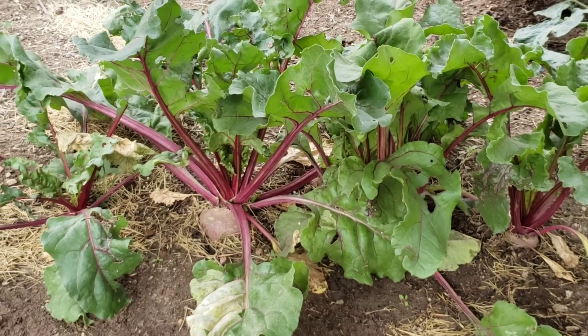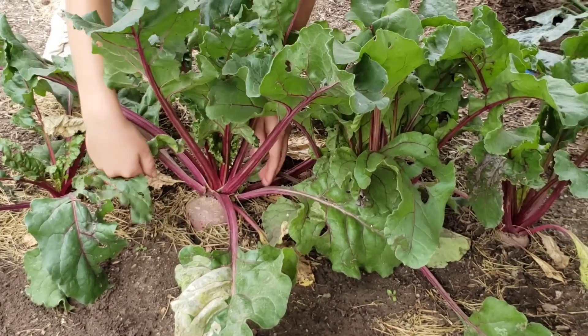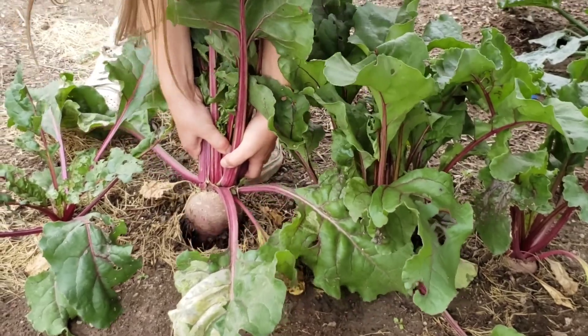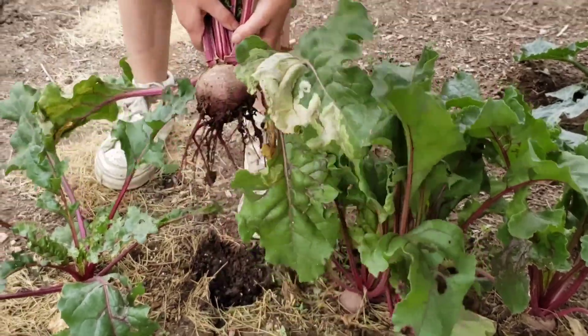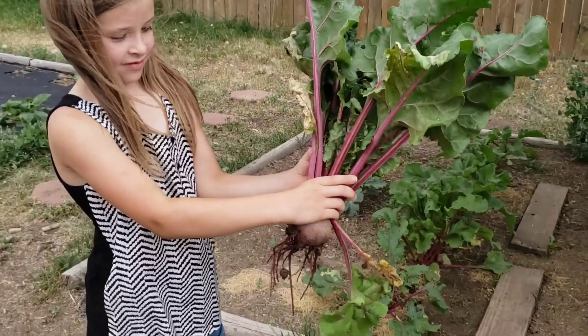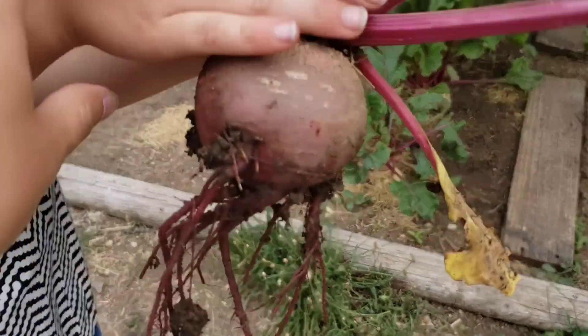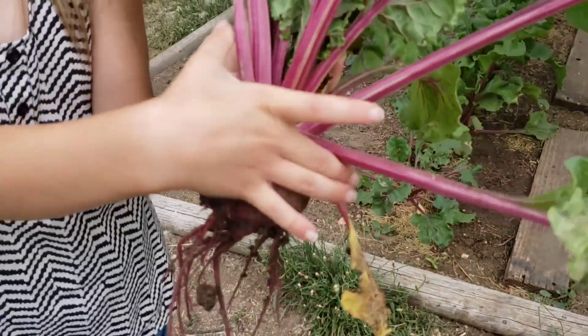To harvest this big beet. There is the beet. It's not the biggest beet, but it's a pretty good size though.